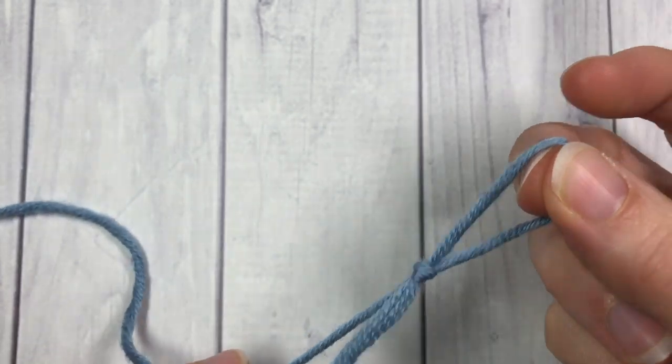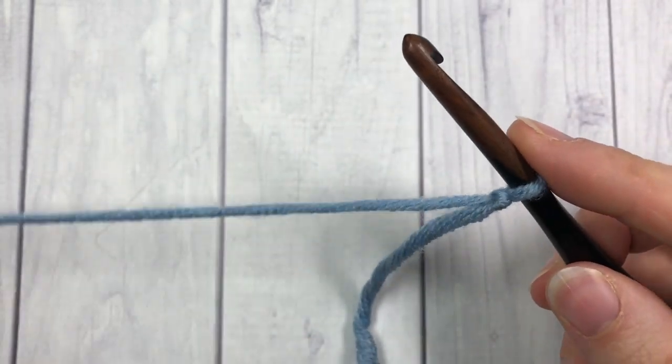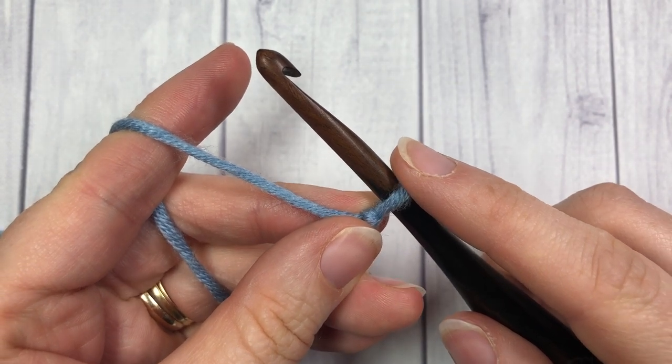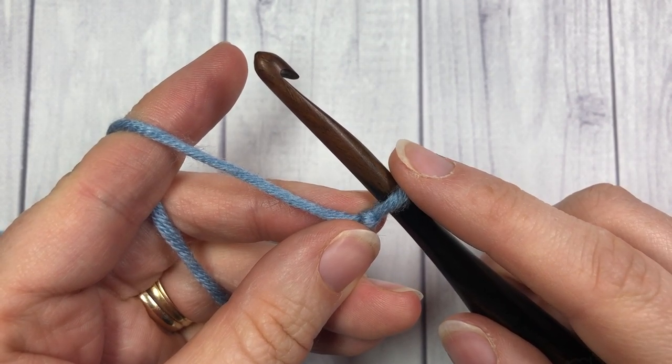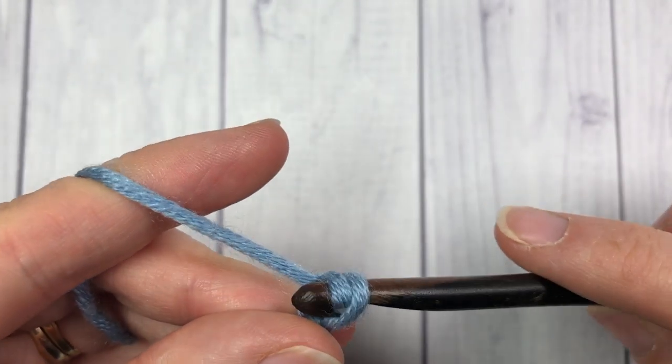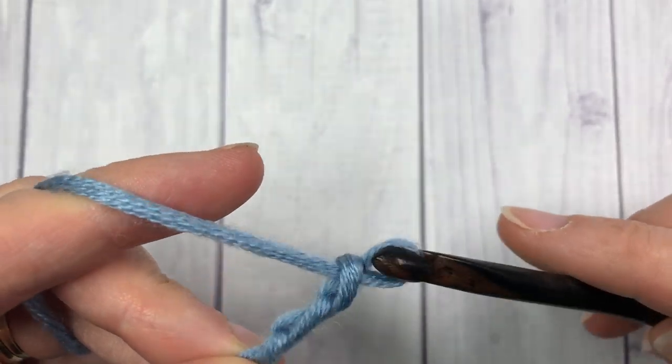For our shell trellis stitch we're going to start by making a foundation chain. You're going to want your foundation chain multiple to be a multiple of 12 stitches plus three. Today I'm going to chain a total of 27 stitches.